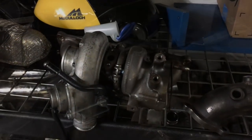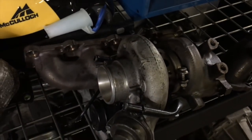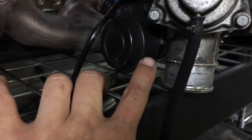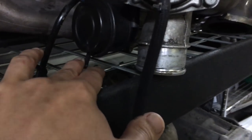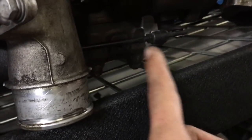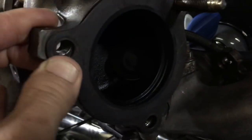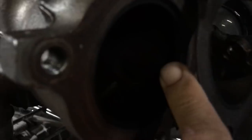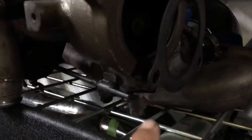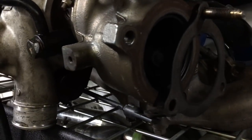Here's a good example of an internally wastegated turbo — this is the BK1 2.0 turbo. This actuator is connected to the solenoid, which is commanded by the ECU to control boost. It has a preload spring that pushes and pulls to control boost internally. The flapper opens and closes, directly connected to the actuator, letting exhaust gas escape to regulate boost.